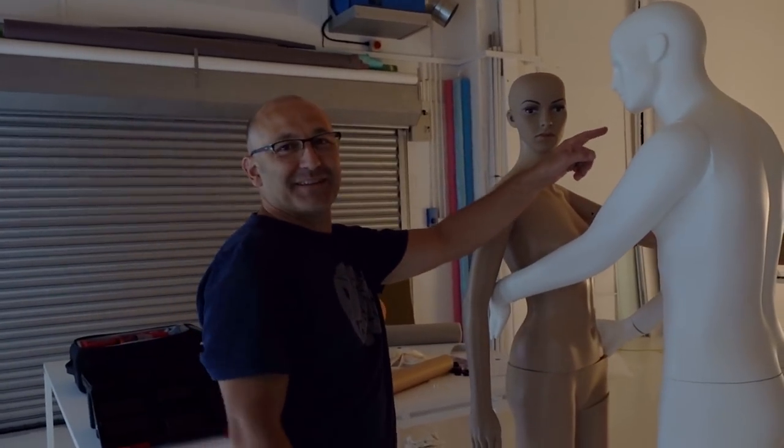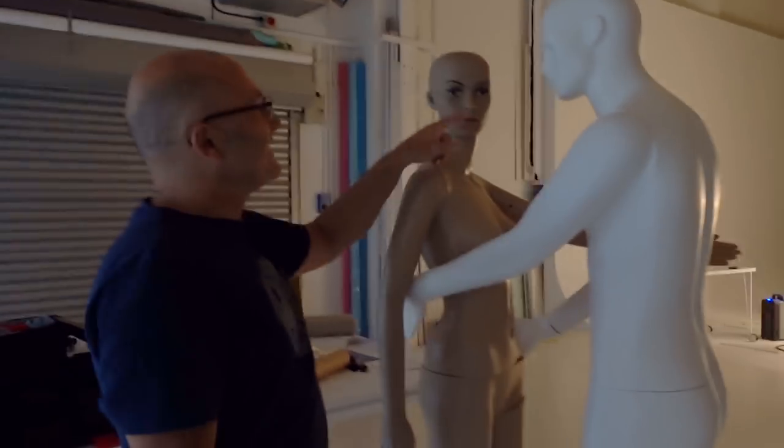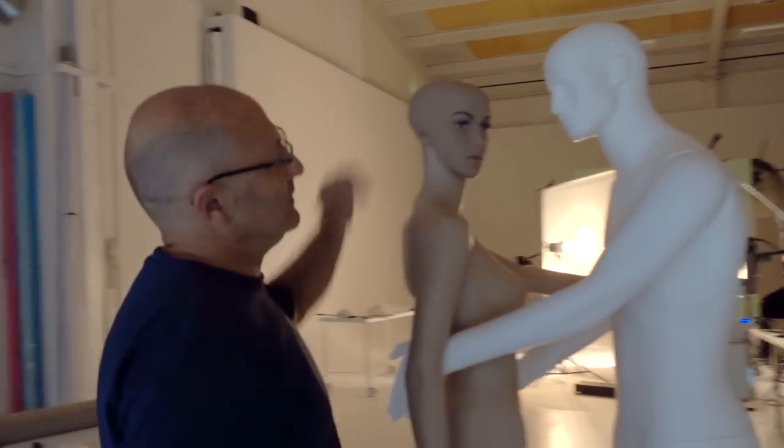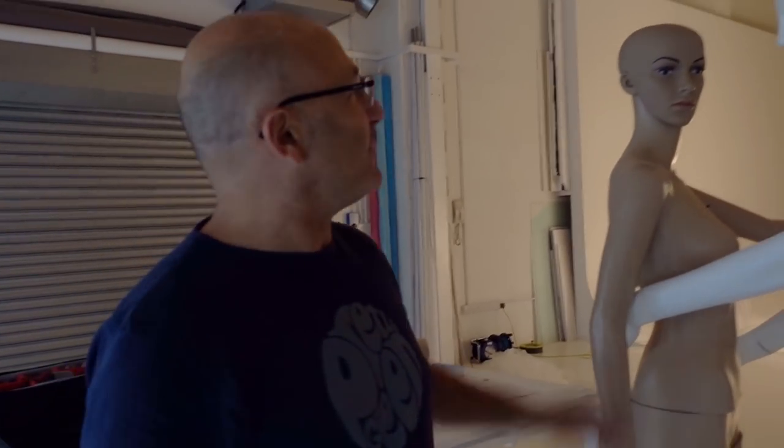Stephanie's got a boyfriend for today. This is our mannequin and we've had to borrow a male one. She's got a bit of a cheeky smile on her face.